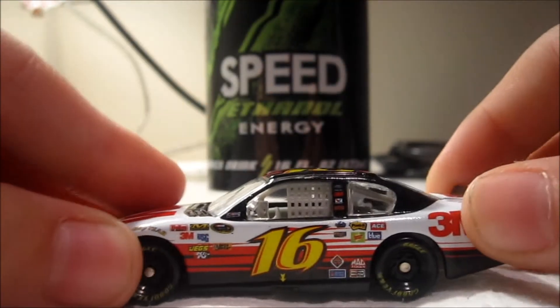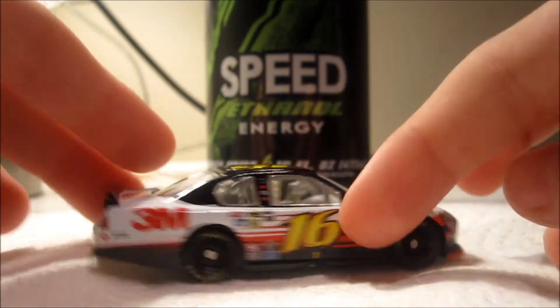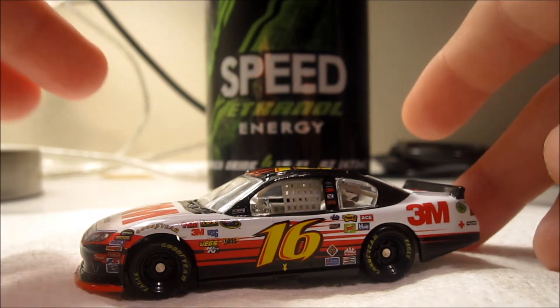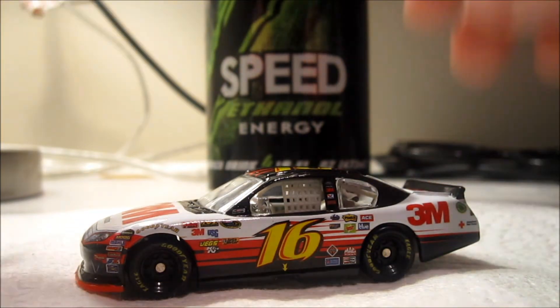Here's the car — a really sweet diecast, I think. So the main colors of the car are white, red, black, and the electric yellow color. Not really electric yellow, it's just yellow.